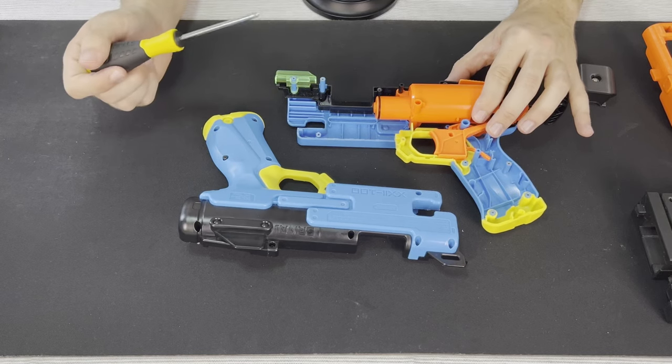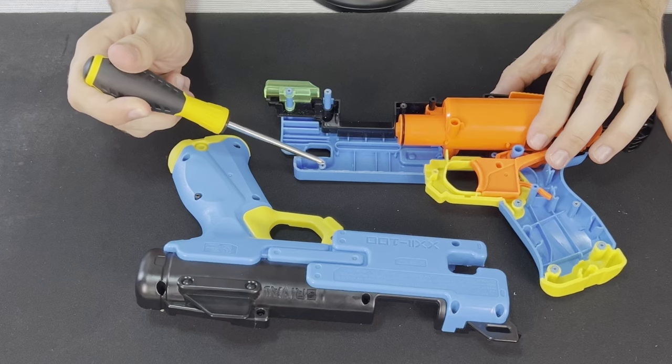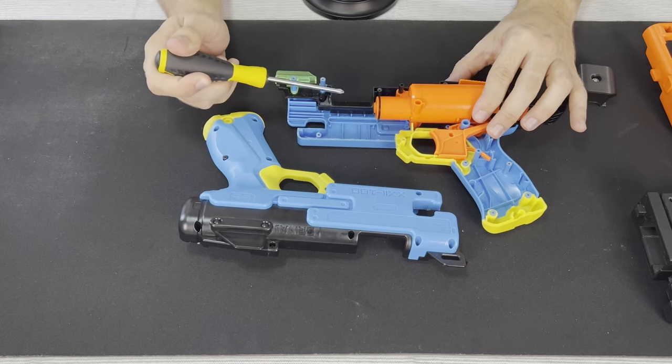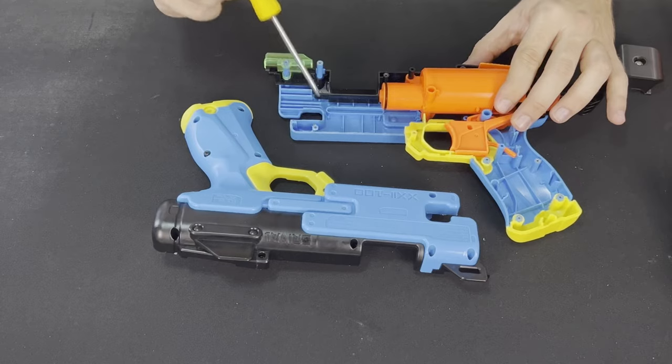If you'd like this kit to be completely reversible, keep the screw post here that interfaces with the spring for your loading mechanism. I accidentally chopped mine off, which means I can't put the original internals back into this blaster. However, if you'd like to do that, ensure that you keep that screw post.